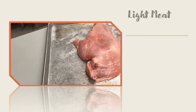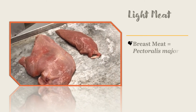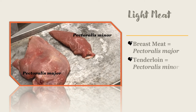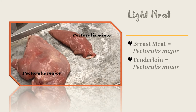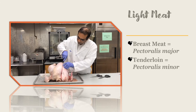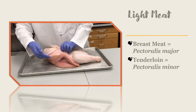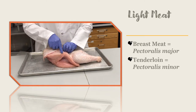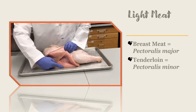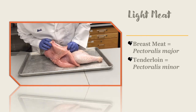The official name for the turkey breast muscle is the pectoralis major. The breast tenderloin is called the pectoralis minor. Both muscles help the turkey flap its wings. Let's look inside a whole bird cut in half so you can see more of what is going on. Can you see how large the pectoralis major, or breast muscle, is? It takes up a large portion of the turkey carcass. The breast tenderloin, or pectoralis minor, is hidden under the large breast muscle.